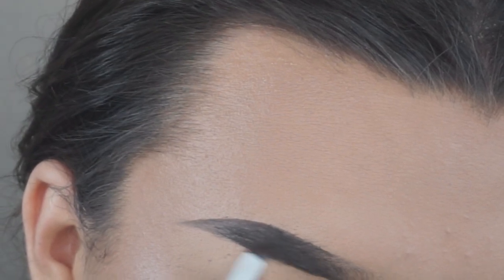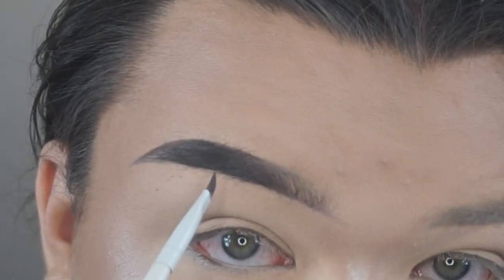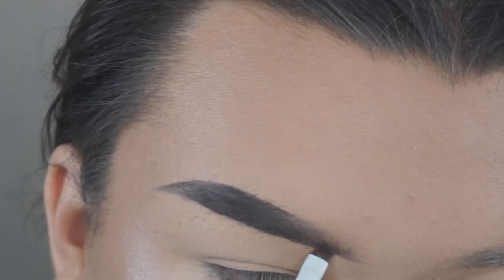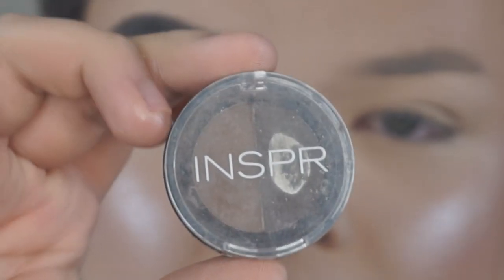I'm just filling in the outer portion of my brow and then doing small little flicks towards the front of my brow to make it look more natural.